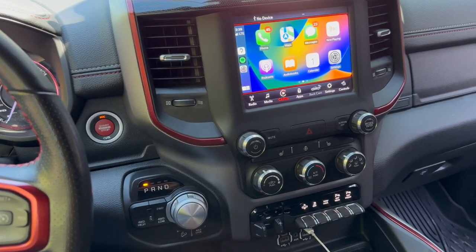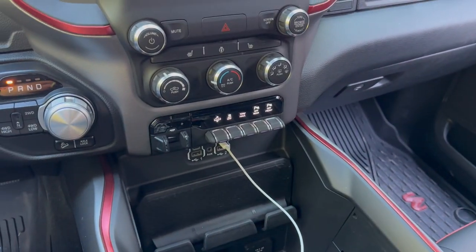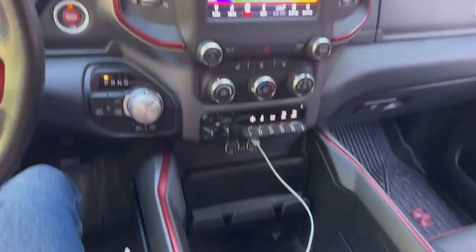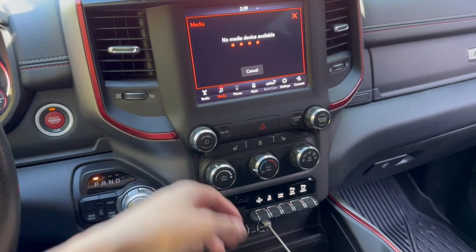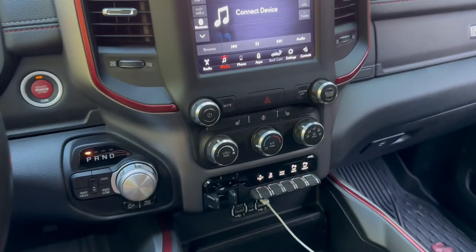Hey everyone, it's Anson here from Weekend Garage. Are you guys tired of plugging in your phone just to get CarPlay? Every time you disconnect it at a drive-through to pay for your order, or you have to disconnect it for some reason and it pulls off the system — it's very annoying.